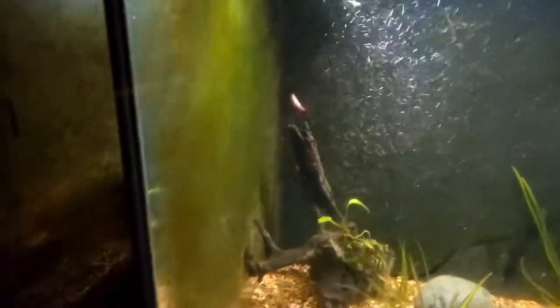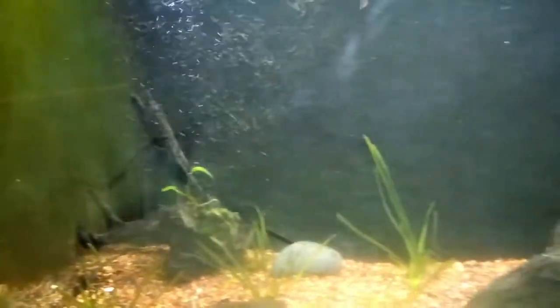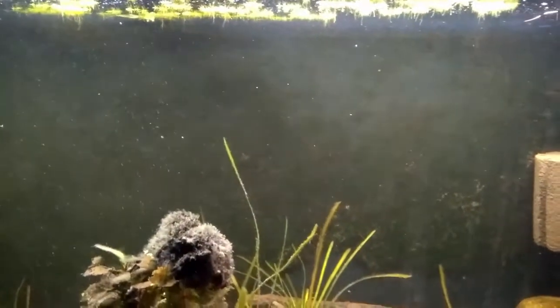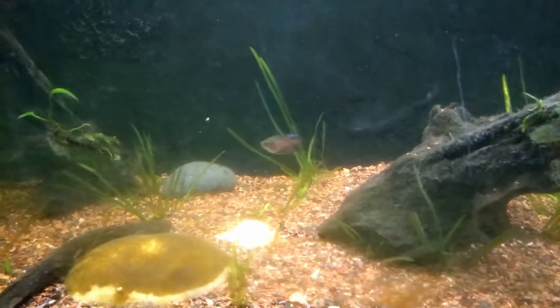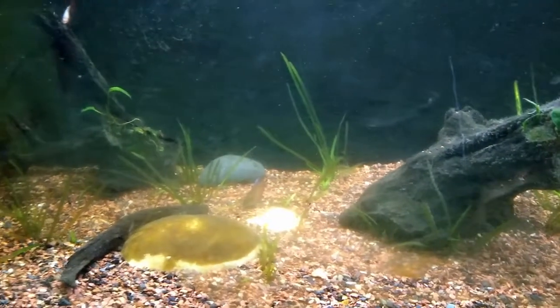I wanted you guys to see my bettas. Like I said, I've never kept a betta sorority before. I got some input from Lisa at KG Tropicals, and I started off with three and she said I need more — a lot more. I was like, okay, well, I'm broke.